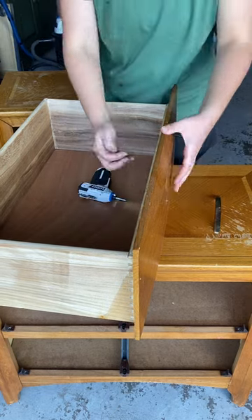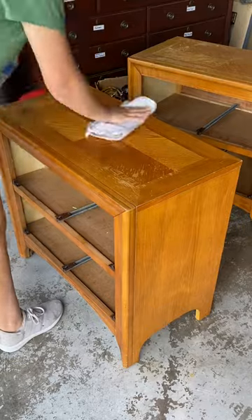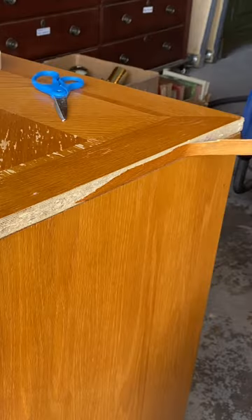I start every project by removing the hardware with my favorite little power screwdriver and cleaning it. It's always way dirtier than you would expect.